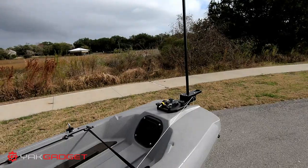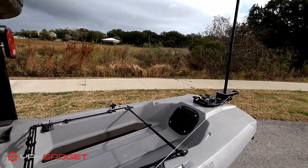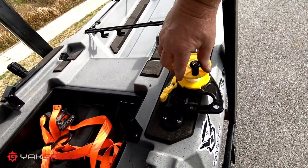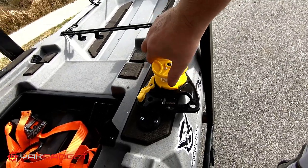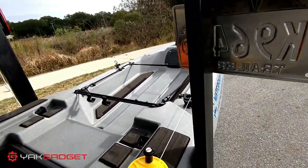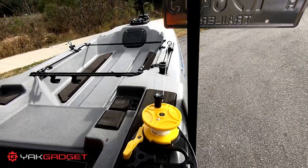I'm going to have to get the Anchor Wizard and mount it here in this spot, because this is a little harder to wind than I thought it was going to be. But if nothing else, I still have the ability to wind it up by hand.